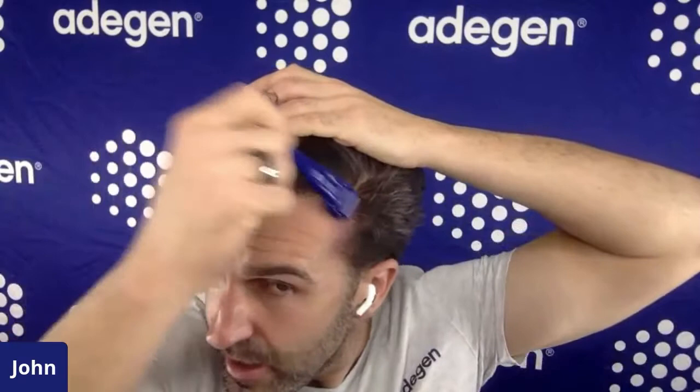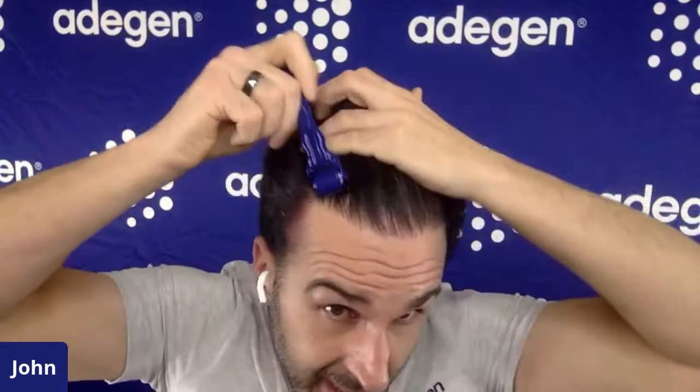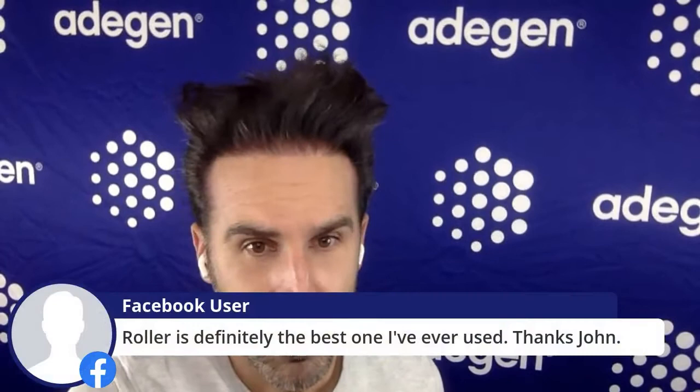Then I come over here and do the hairline, the other side of the hairline. It's kind of hard to look in the camera because everything's backwards. You can also pull your hair back flat and that'll help you roll over it as well. Once you're done with the roller — and this roller is definitely the best one I've ever used — you immediately move to the next step.